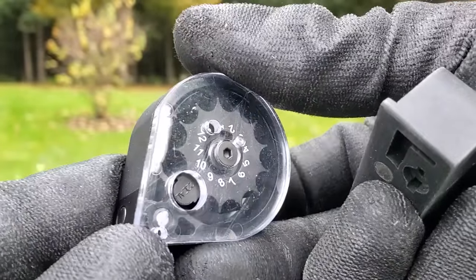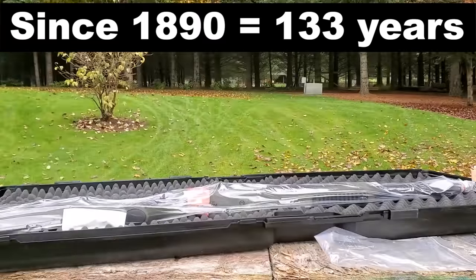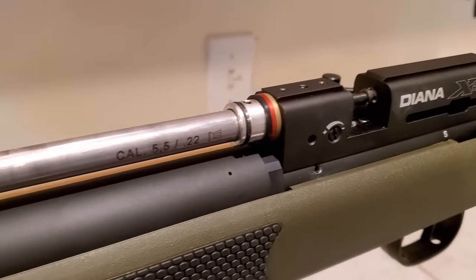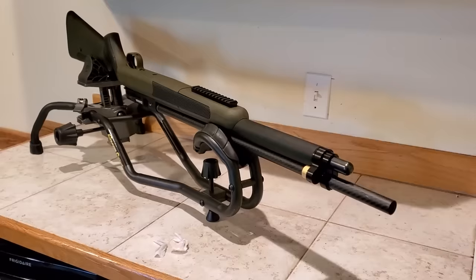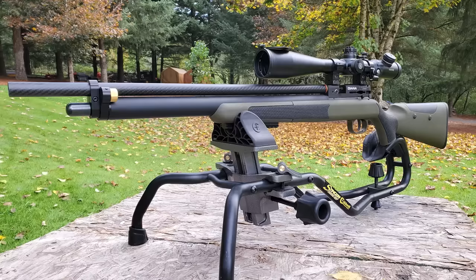Diana Airguns has been making airguns for probably close to 100 years, so they definitely know what they're doing. I did go ahead and clean the XR200 before I shot it, but it was actually completely clean already. Sometimes on the first production run of certain guns, they know they're going to sell out so they don't bother putting the preservative gunk in the barrel. You definitely want to run a patch through there with a crown saver and Ballistol if you happen to get one of these.